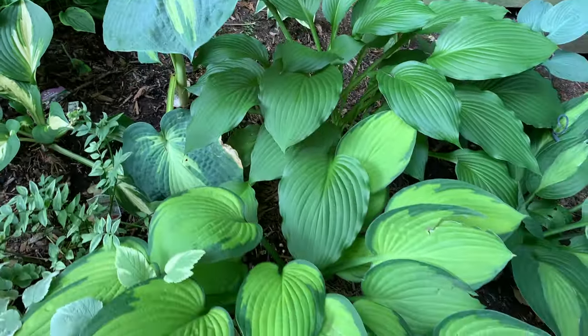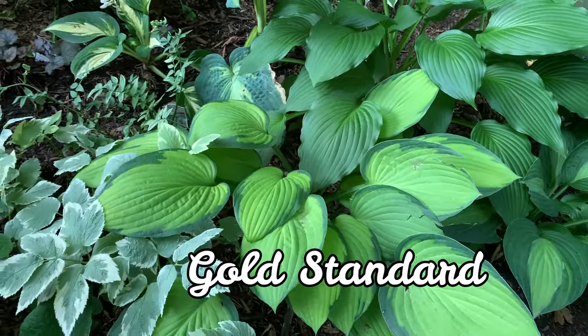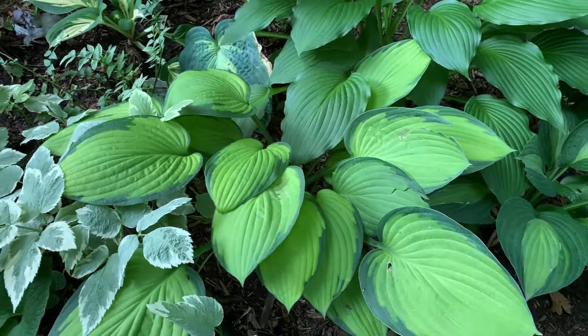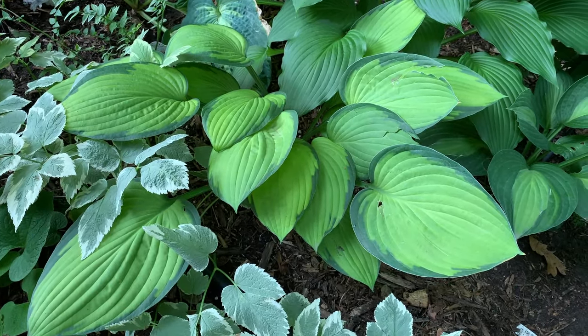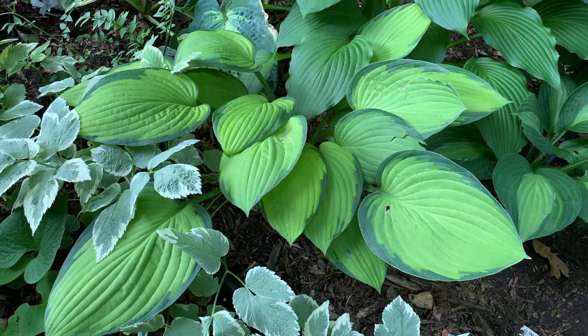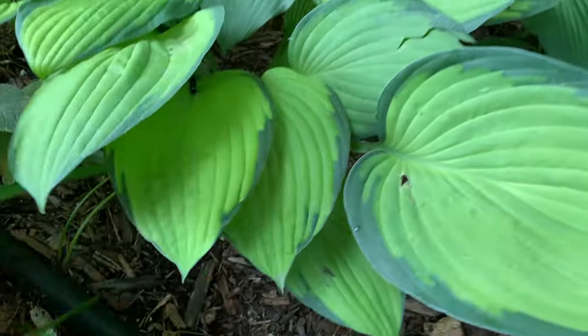This is Gold Standard hosta — another popular one. It is a Fortunae Hyacinthina sport and is a medium to large hosta. The leaves have a light gold center with a dark green margin, and it is a fast grower.